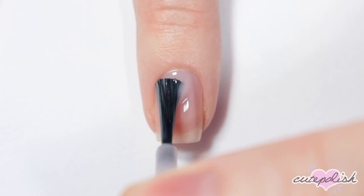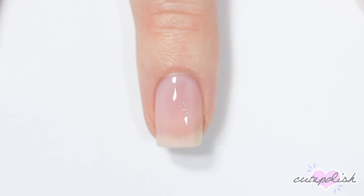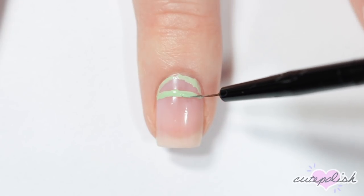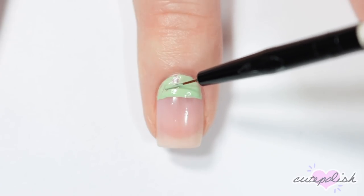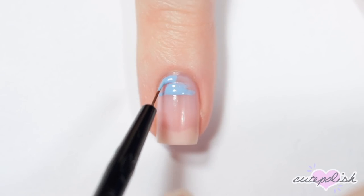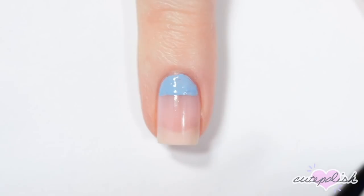This next design is a fun negative space skittle mani. To start off I'm taking this tinted base coat and doing two coats for a sheer pink base. Then I'm taking a variety of pastel nail polishes and creating a semicircle shape at the cuticle of each of my nails — on this nail I used a mint green, on this nail I used a light blue, and a light pink.